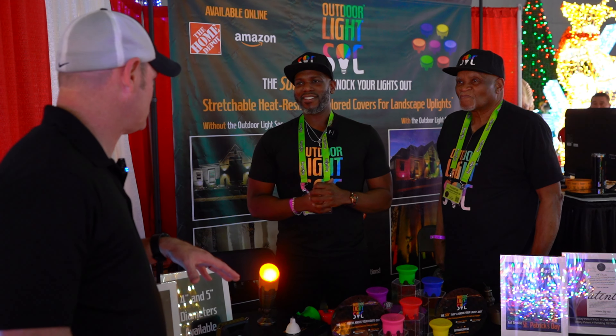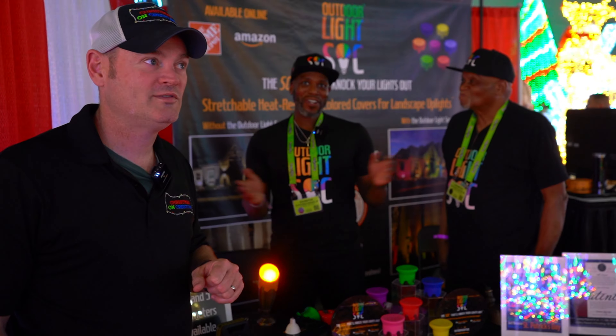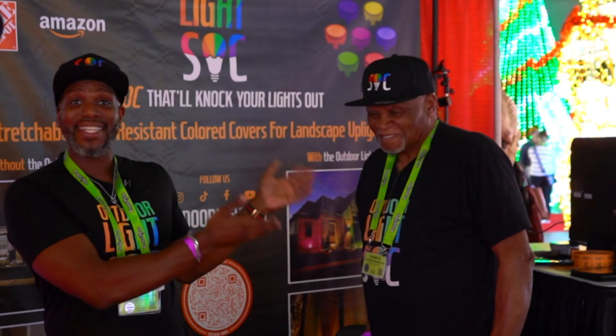So who's your average customer? My average customer is the average day consumer — someone that doesn't want to go through the hustle and bustle of changing out the lights, or somebody that just wants something simple, or someone like my dad that's not tech savvy.